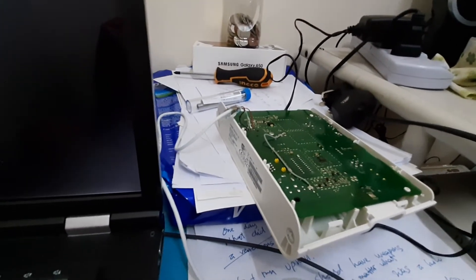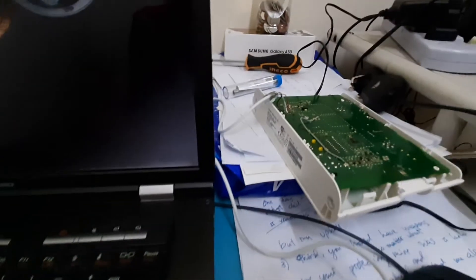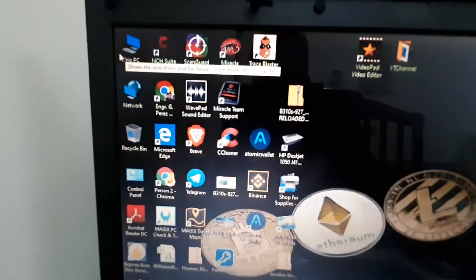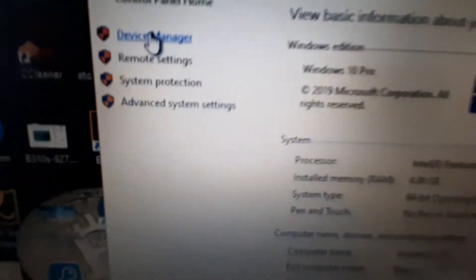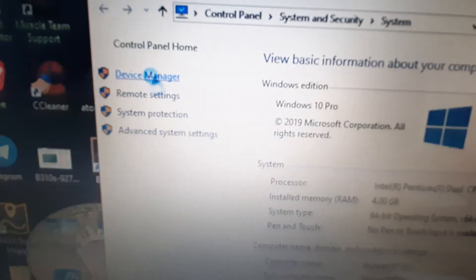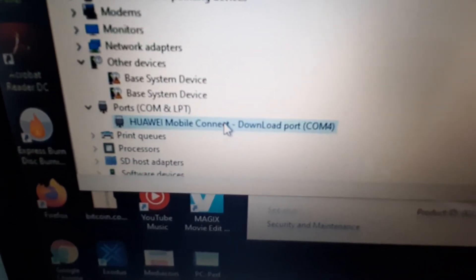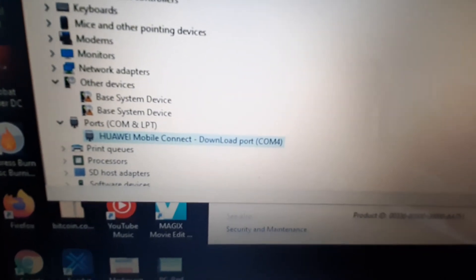Alright, the USB mode is successful and the modem is connected to the laptop. We will double-check if it is already detected on the computer — go to My PC, right-click Properties, then Device Manager. Check here. Okay, the modem is detected already in our computer. It is successful.